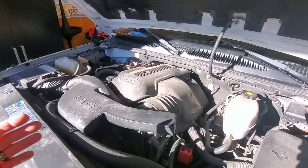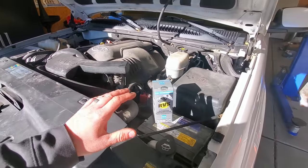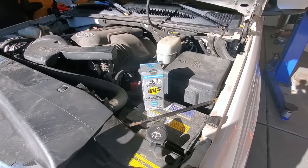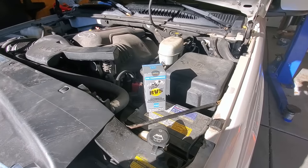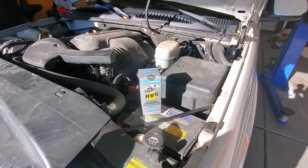They also sent me their engine protection and restoration treatment. Two years ago I used both of these products on the Escalade — I figured the transmission was done for anyway, why not try it? And after about 50 miles, it shifted perfectly. Now it's been 25,000 miles and it hasn't skipped a beat.